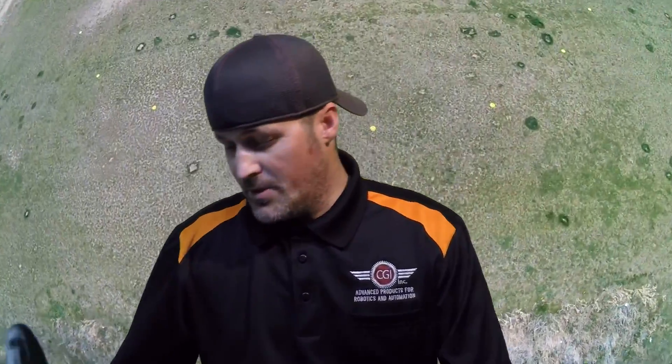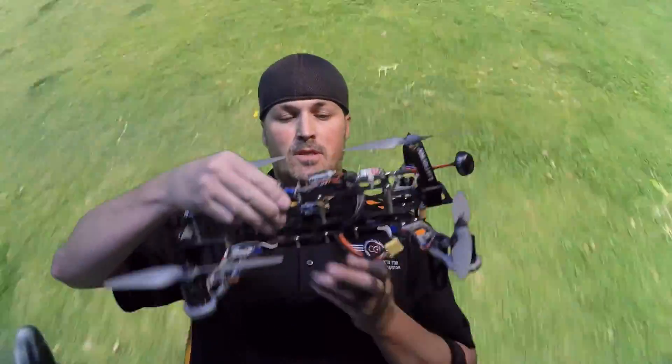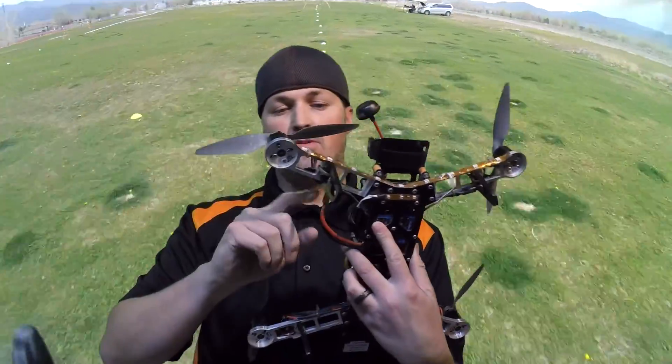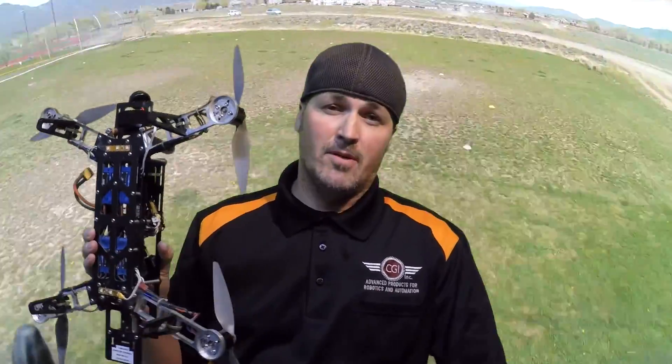I ended up building a QAV 400 — you can see here it's got CC3D and FPV equipment on it. I actually CNC milled these arms, custom-made. This introduced me to quadcopters and I fell in love with it. Couldn't get enough of it — absolutely loved everything about it.